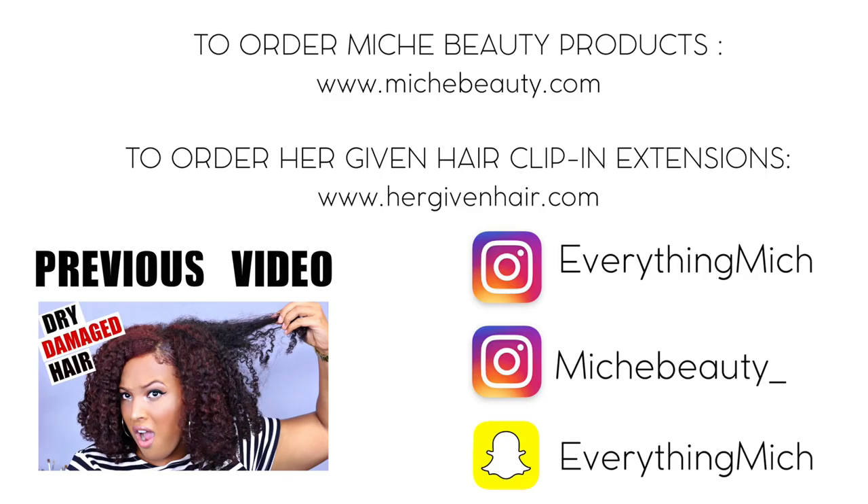I will use them whenever I just want a little bit of extra volume in my hair. If you guys enjoyed this video, please don't forget to give me a thumbs up, and if you're not already subscribed, please go ahead and hit that subscribe button. Thank you so much for watching — I will see you guys on the next one.